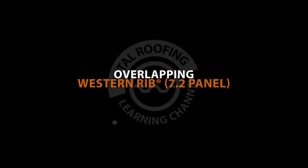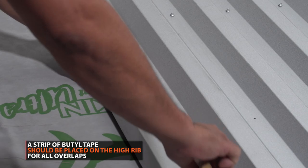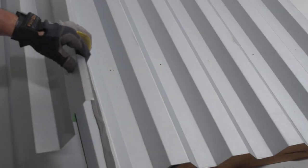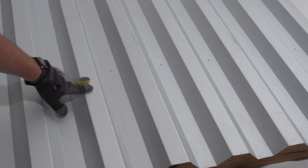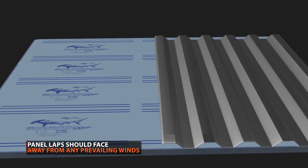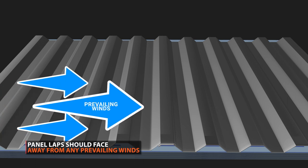Overlapping. Prior to overlapping, a strip of double-sided butyl tape should be placed along the high seam of the lower panel. Western Rib is overlapped one full panel rib. If you live in an area with high winds, you want to start running your panels in a direction in which the laps of your panels face away from prevailing winds.